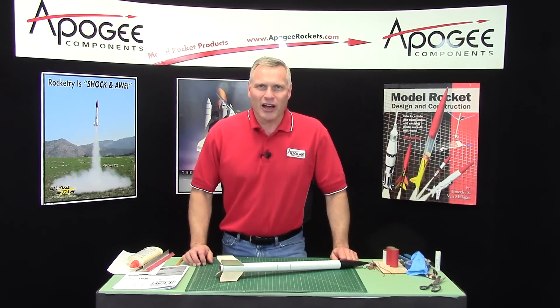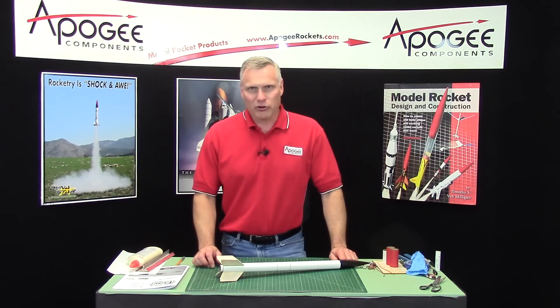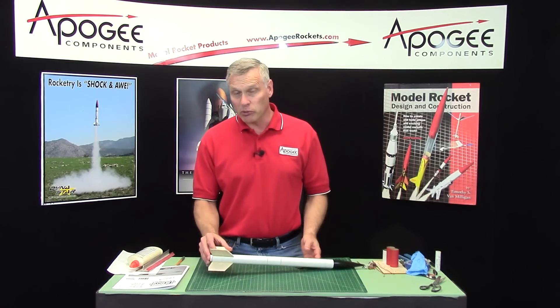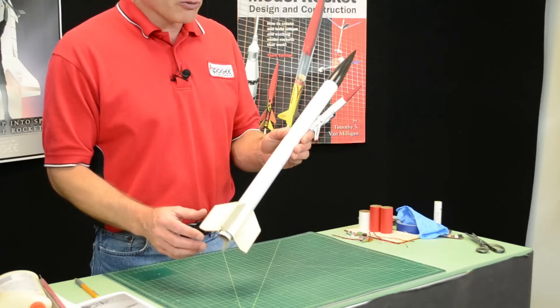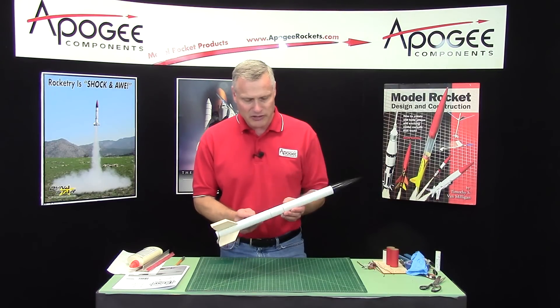Hi, I'm Tim Van Milligan. I'm going to show you how to build a small ebay for a small rocket so you can do dual deployment. This is the kind of rocket that I'm talking about. It's fairly small, fairly generic. This is a BT-55 size.